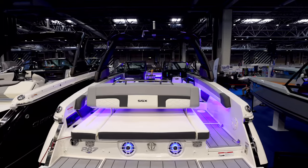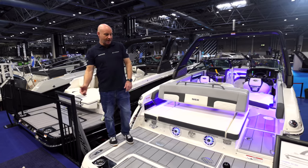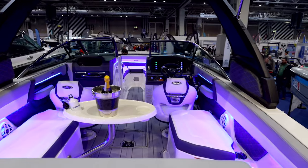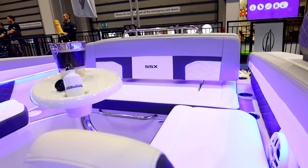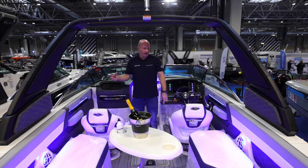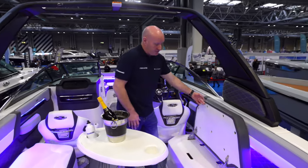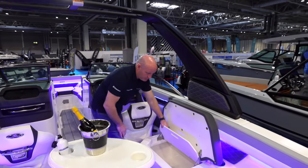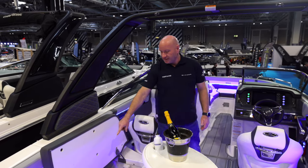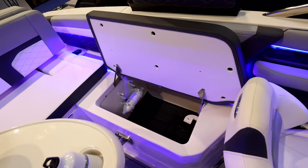Boarding the boat is very simple on either side or off the stern, and the platform sits nice and tightly alongside the pontoon. There's a huge cockpit with nice L-shaped seating on one side and a two-person seat on the other, plus blue LED lighting and internally lit speakers. Under the side seating there's a flip-up seat base, an insulated cooler, and a large locker housing a standard electric pump for inflating water toys. There's also non-slip matting in all of the lockers.